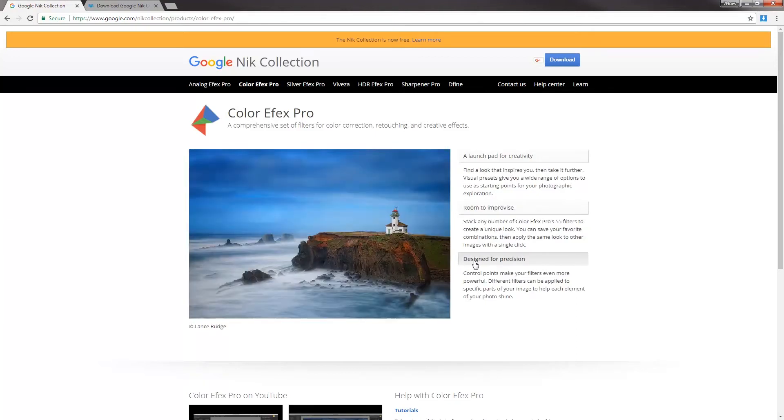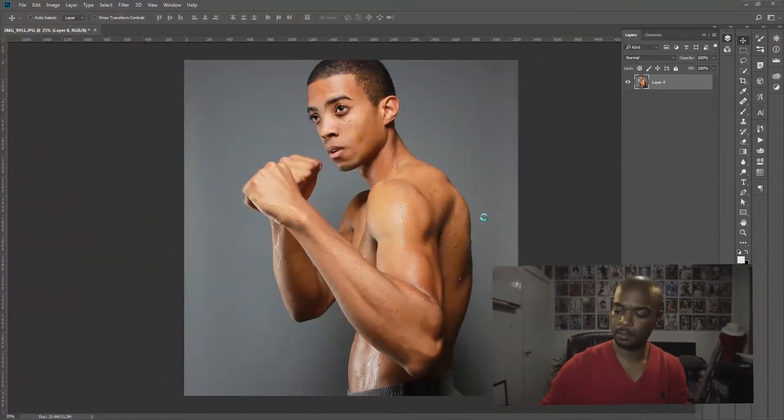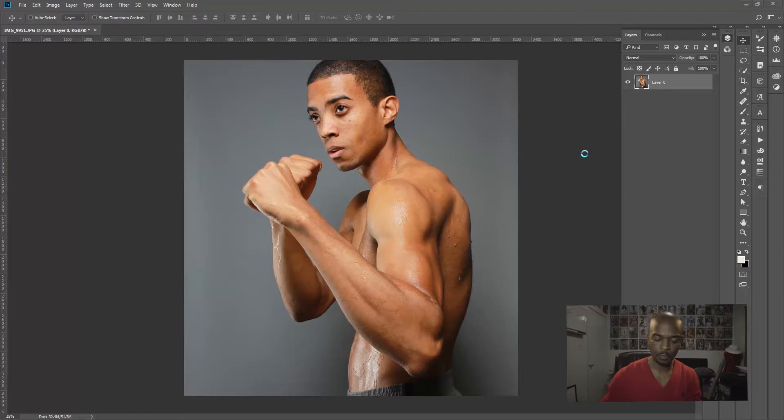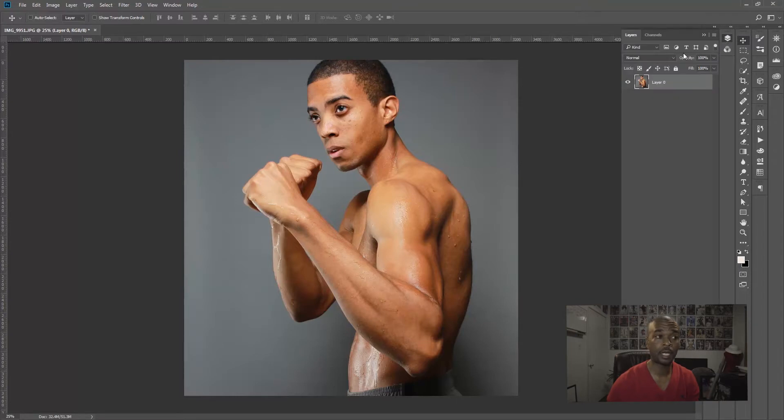We have this image of a guy I work out with named Ray — cool guy, does a lot of running and workouts. I was doing some promotion at one point for fitness photo shoots and thought he would be an ideal guy to use as a muse.